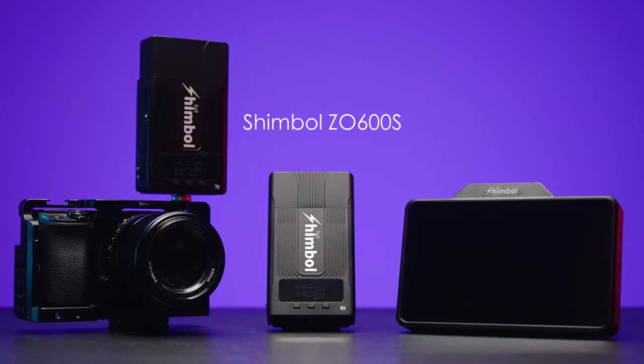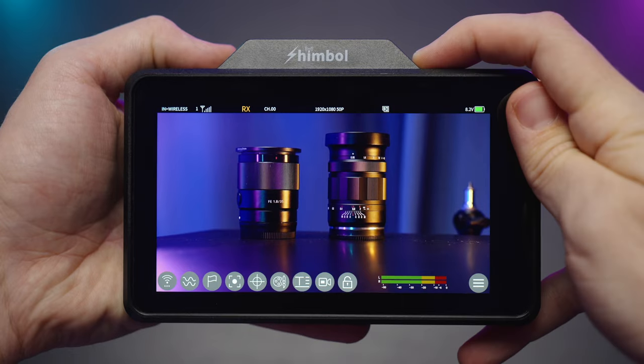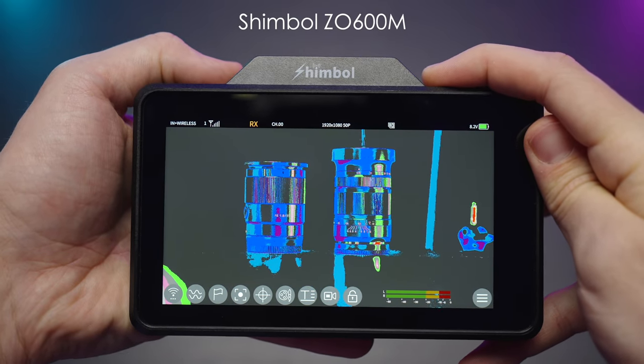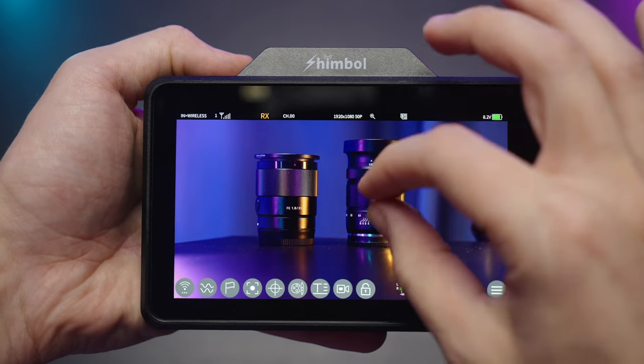These are the Shimbo ZO600S HDMI and SDI video transmitter and receiver, and the ZO600M 5.5-inch monitor with built-in receiver and transmitter capabilities and 1000 nits of brightness.